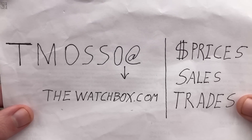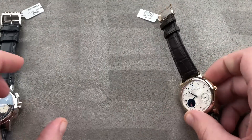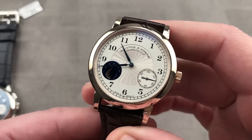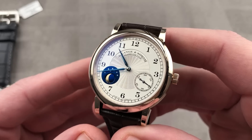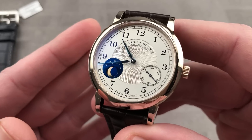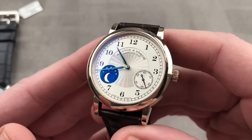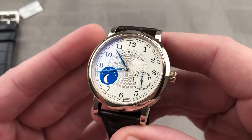All right, now for the fun stuff. Let's jump straight into not one, but two extraordinary watches from A. Lange & Söhne. Let's start with the 2010, 265-piece limited edition Honeygold 1815 Moonphase — a watch that paid tribute to 165 years since the 1845 founding by F.A. Lange.